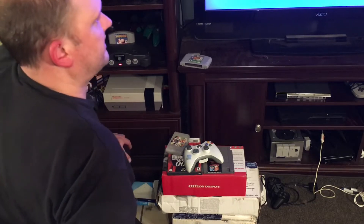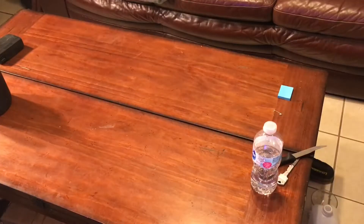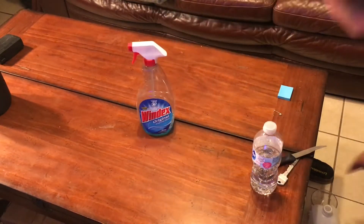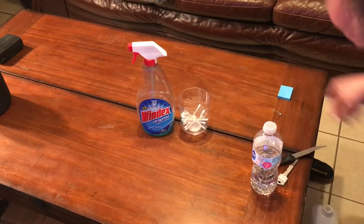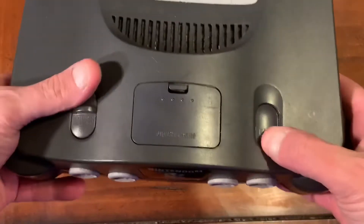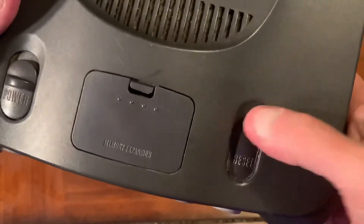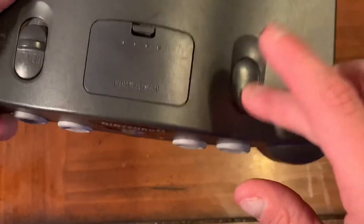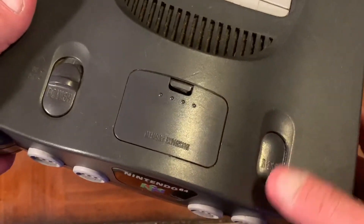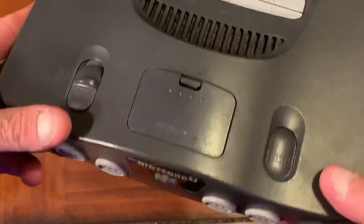That's why I put this in the broken bin. This is what I had on hand — Q-tips, some Windex, some rubbing alcohol. You can see the reset button doesn't work, and I've had a couple of them where it'll gum up there and that reset button doesn't want to work.